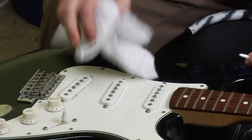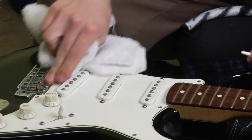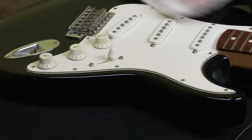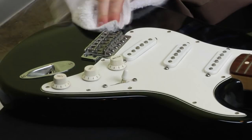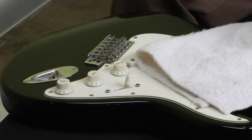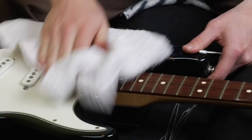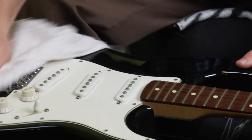Dust can be detrimental to your electronic systems on electric guitar. It can cause the knobs and the pickups to just be scratchy or static-y. So I'm just going to get my clean, non-abrasive soft cloth and really rub the guitar down good, getting all the dust out. This is also a good time to use polish if you're into that.